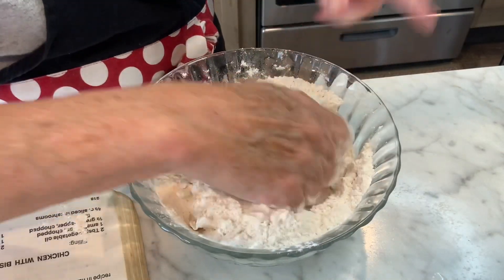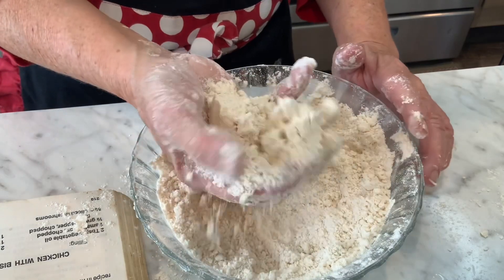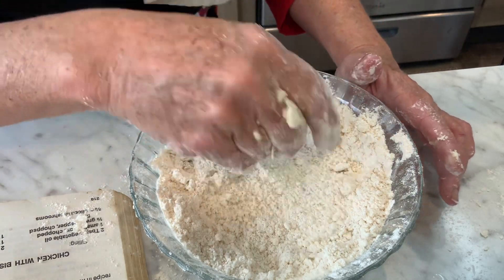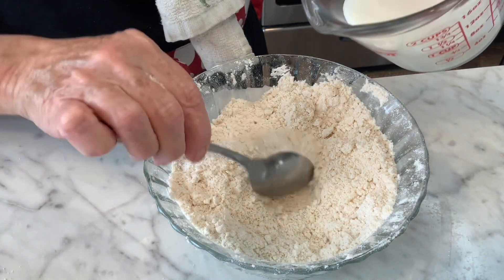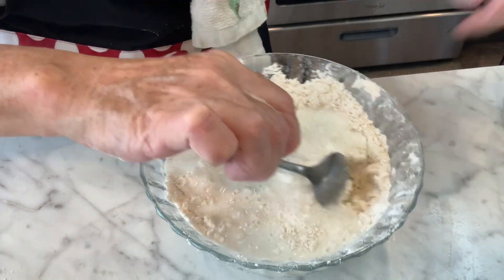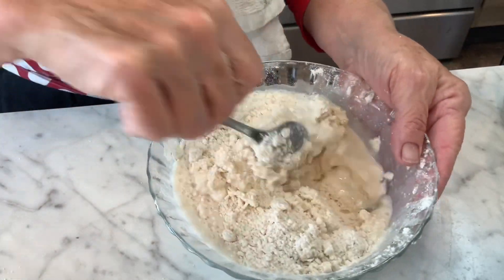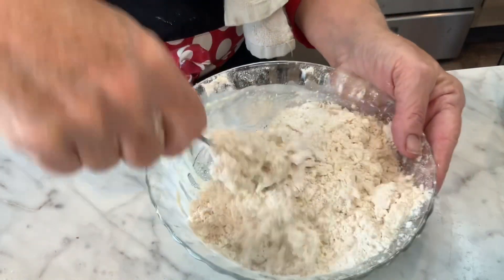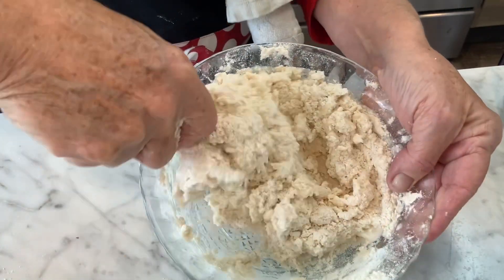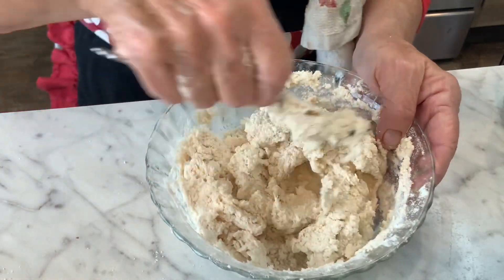Work the shortening in until it looks grainy with thicker grains — like making a pie crust, with tiny little pebbles throughout. Then make a well and add about two-thirds cup of milk, working it in to form a biscuit dough. You can knead it and cut out round biscuits if you like, but I'm making drop biscuits because that's what I prefer. This is coming together very nicely.